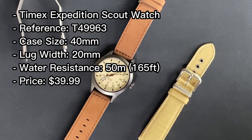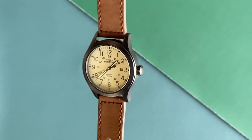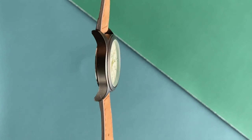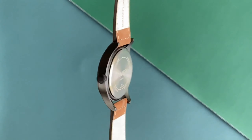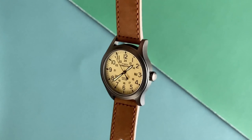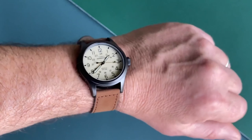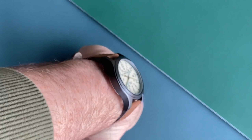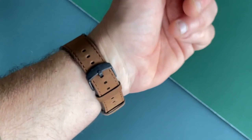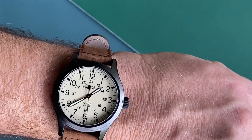Next up is the Timex Expedition Scout, which has a heritage style black ion-plated case, natural dial, and brown genuine leather strap. The case size is 40 millimeters, and the watch is also quite thin so it wears comfortably on the wrist. It has a date window at three o'clock, luminous hands, 24-hour time, and water resistance of 50 meters or 165 feet. Timex did a great job matching the dial color with the date window, and the cream dial with white hands look really good together, complemented by a black seconds hand with a pointer tip. The watch also includes Timex's Indiglo backlight technology, and the battery has a 10-year lifespan.